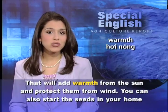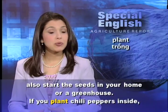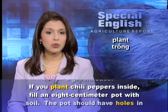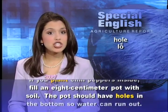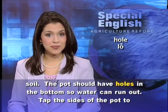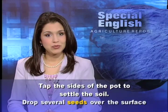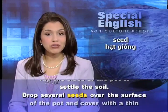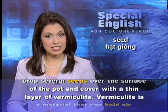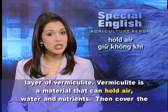You can also start the seeds in your home or a greenhouse. If you plant chili peppers inside, fill an 8-centimeter pot with soil. The pot should have holes in the bottom so water can run out. Tap the sides of the pot to settle the soil. Drop several seeds over the surface of the pot and cover with a thin layer of vermiculite. Vermiculite is a material that can hold air, water, and nutrients.